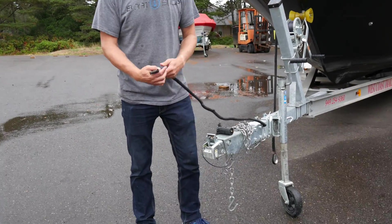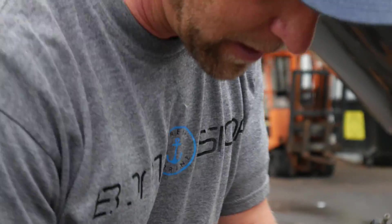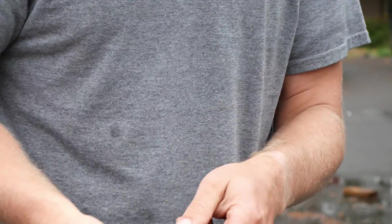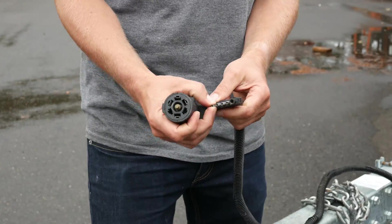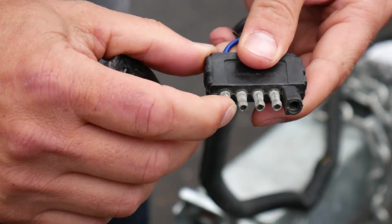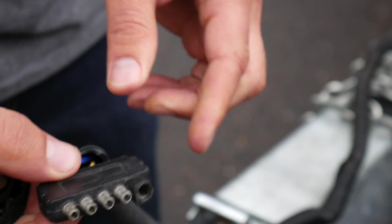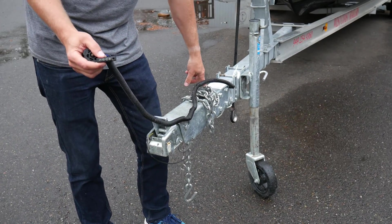On all the newer trailers you have a five-pin connector. Sometimes it looks like this — this is just an adapter. It's no different than the four-pin; you can actually plug these into a four-pin, but you don't have the fifth leg which goes to a solenoid valve inside of this coupler.